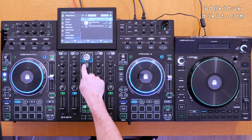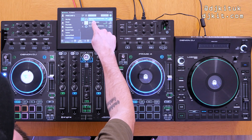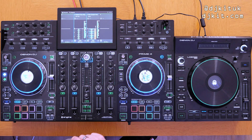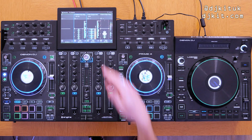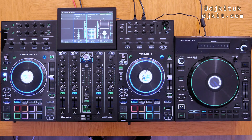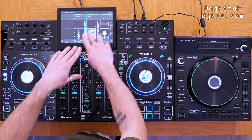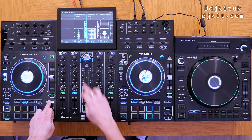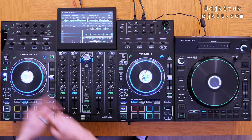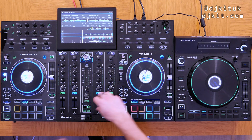First of all, let's load the tracks. Track number one into channel one, track number two into channel two, and then I'm going to have an acapella on the LC6000. It's loaded into channel four, which is the channel I've got the LC6000 USB into. It's worth noting that another feature of the Engine DJ 2.1 update is two different ways to view the waveforms in full deck mode — vertical mode and horizontal mode. To switch, hold shift and press the view button. So here we've got all three decks in horizontal mode. I'll drop channel one first, then channel two, and then the acapella on channel four.